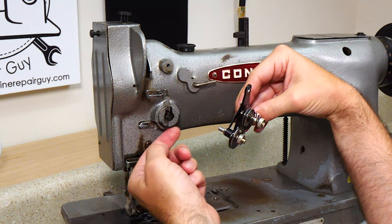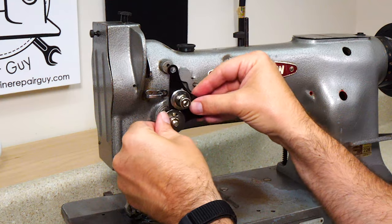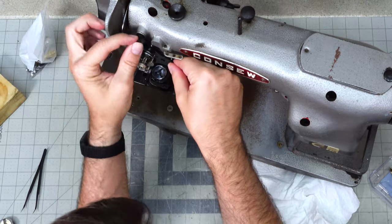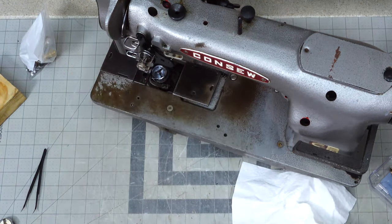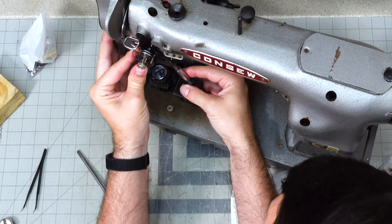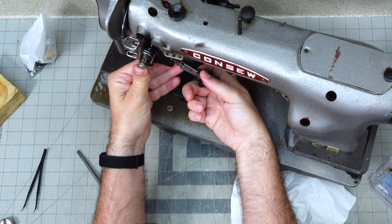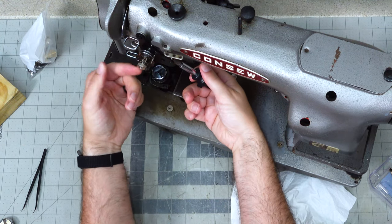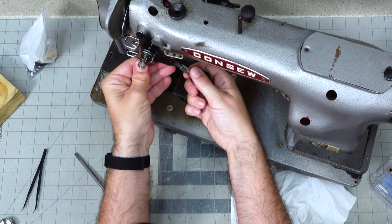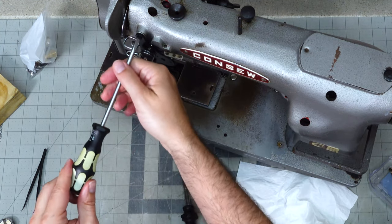We have to get it over this lip right here — this is an adjustable lip so you can adjust where that check spring ends up. The screw down here underneath is what's clamping down on the end of this part. The shaft is going through here, this is clamping down on the end of that to hold it in, and then we have the screw up top which is holding the top in.